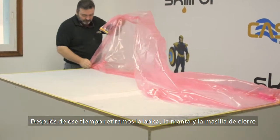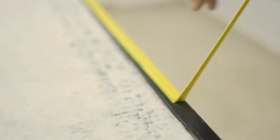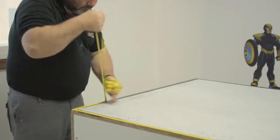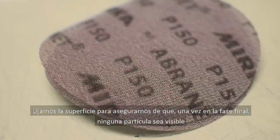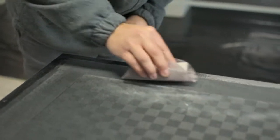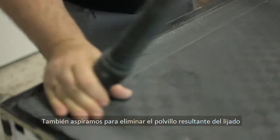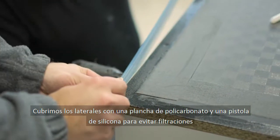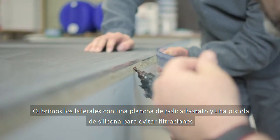After the wait we remove both the vacuum bag and the breather as well as the sealing tape. We sand down the surface to ensure that no particle is visible once we reach the final stage, and we also vacuum to eliminate the residual dust from the sanding. We then cover the four sides of the table with a sheet of polycarbonate using a silicone gun to prevent the resin from leaking.